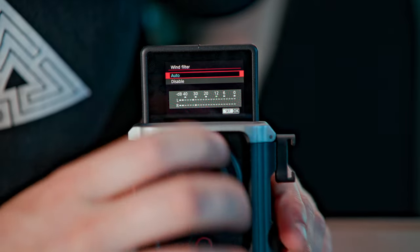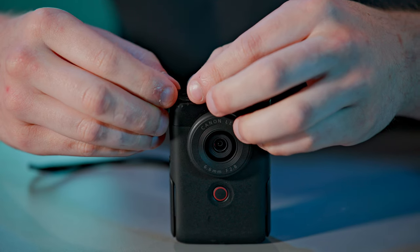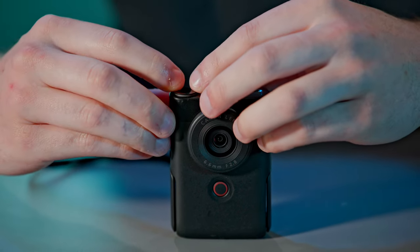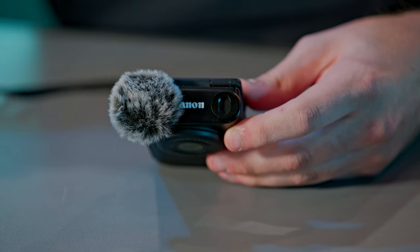The big stereo mics on top do sound pretty good, however as they are so large and pointing directly up you're going to pick up quite a lot of background noise. There are wind mitigation settings inside the camera that help a little, or you can get the optional accessory sticky deadcats. They are magnetic but the little magnet that attaches to the microphones is adhesive — once you put them on they won't come off easily, and if you rip them off and the adhesive gets funky you won't be able to put them back on. If you don't want to deal with wind muffs or the built-in wind mitigation settings, it does have a microphone jack on the side for a small camera microphone or a lavalier.